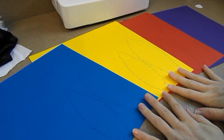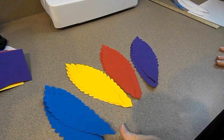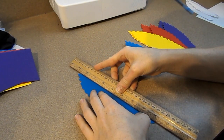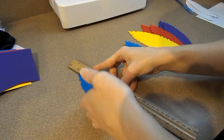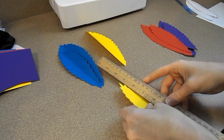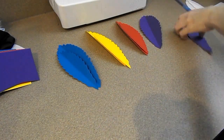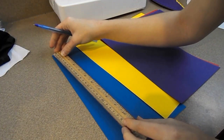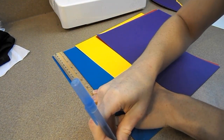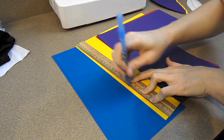After everything is drawn out I'll cut all the feathers out. Once cut, I'm going to take my ruler, place it down the middle of the feather, and start bending it to give it a curve. I'm also going to use the ruler to draw out the shaft of the feather, making one end thinner than the other so it's not a perfect line.